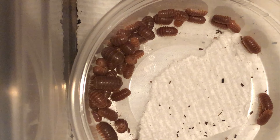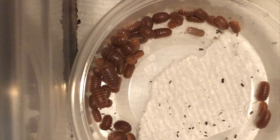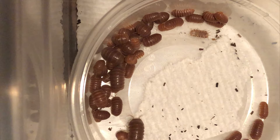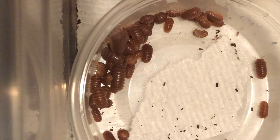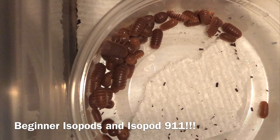Ashley is quite active in the isopod community on Facebook. Like many people, she got interested in isopods in 2020 — her COVID pets. From there, she started a group called Beginner Isopods and Isopod 911, designed as a small group to learn about isopods and provide a resource for emergent situations like mites, mold, or other pests. You can find her in that Facebook group.